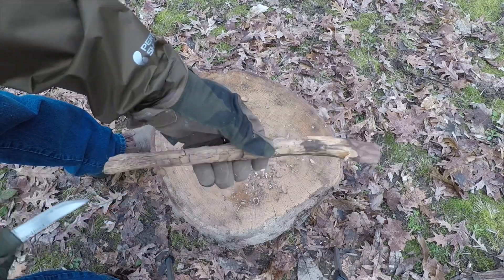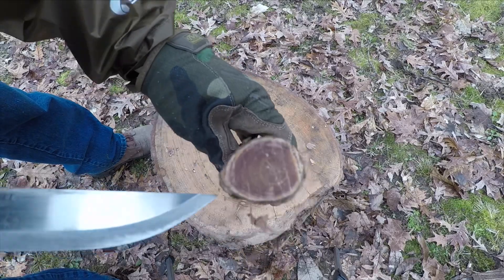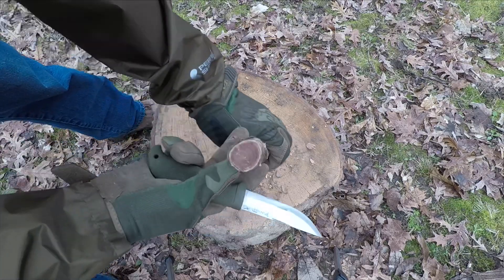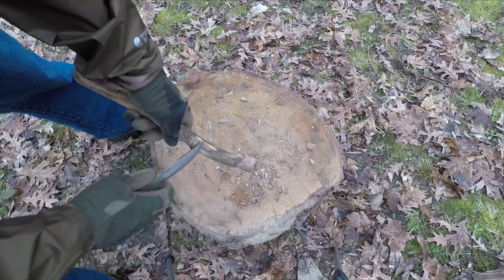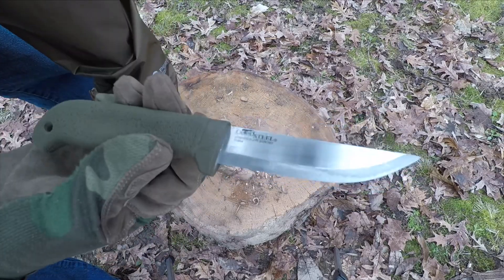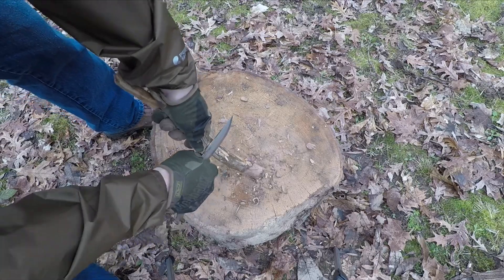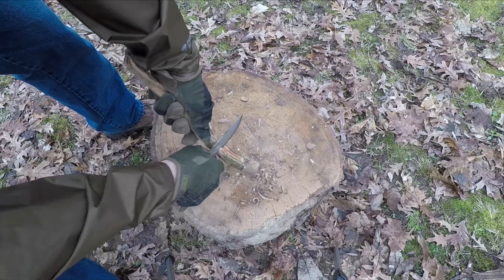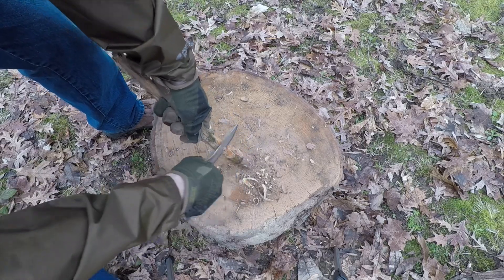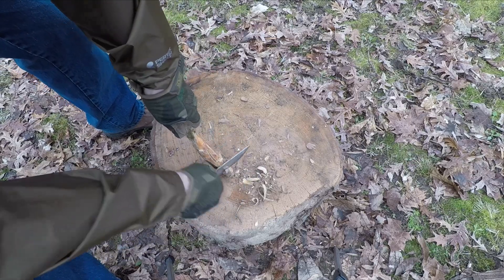I'll pick the longer one and show you why. This thing is so full of fatwood - the ring goes all the way around - so instead of batoning this we're just going to carve it down. Of course the only knife that's going to work is the Cold Steel Fin Hawk - just kidding, it's a joke - it's just a lot sharper so it's good for carving. I'm already seeing the fatwood from just the outer layer.